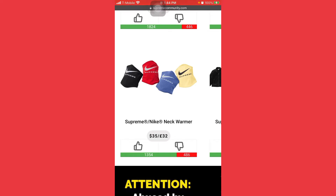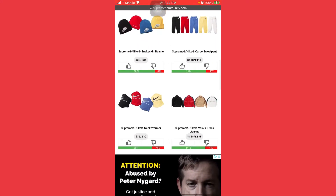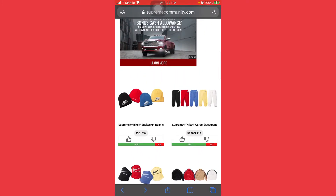Right here we have the Supreme Nike neck warmer — this is definitely an item to go for. It's basically an accessory for your neck, and it can cover your face as well, so you can wear it as a face mask. People are looking for face mask styles, and you've really got a Nike Supreme one — it is fine. I'm going for both items: the Nike jacket and the neck warmer.